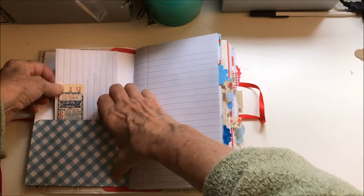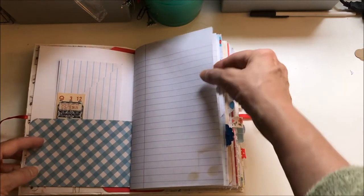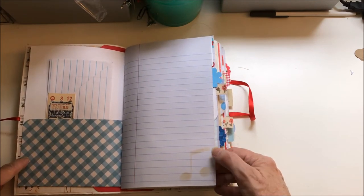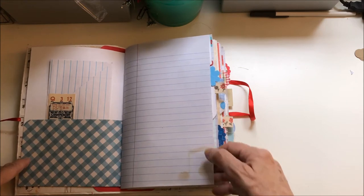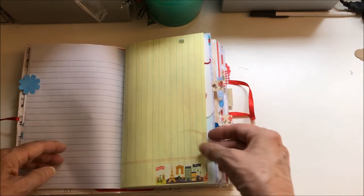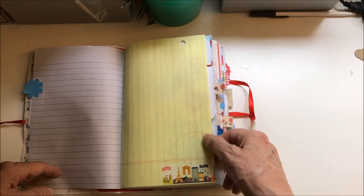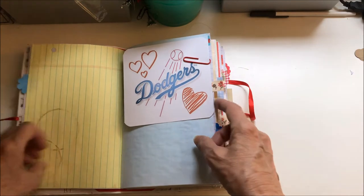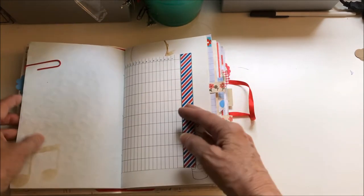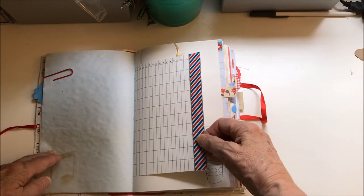I've used the negatives of a die cut to stencil music notes on a number of the pages, and I sort of stenciled coffee stains throughout as well. Here's just a journaling card — anywhere there's ephemera I tried to make it writable on the back side and add a lot of extra writing space.